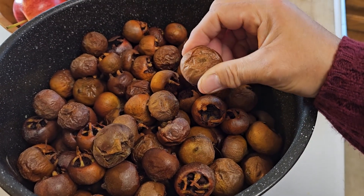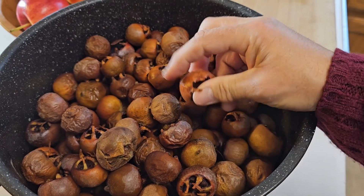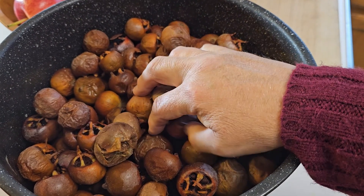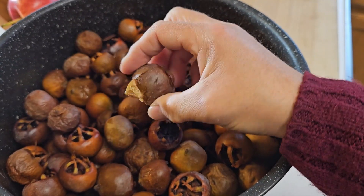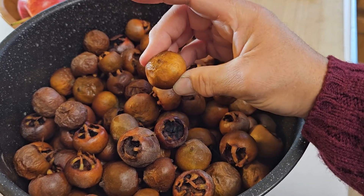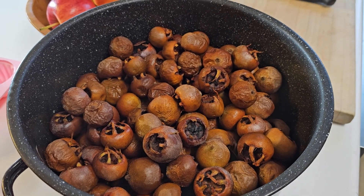Now that we finally have fully bletted medlars, I'll link the recipe I'm going to use down below to make medlar jelly and we're also going to make medlar cheese. I was able to get nine pounds of bletted medlars and this is what nine pounds of gloriously bletted medlars looks like — it's kind of gross, kind of disgusting looking — but they make the most glorious jelly ever. Let's show you how we're going to do that.